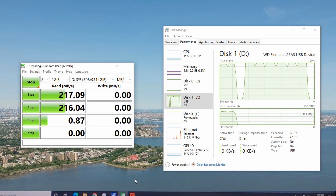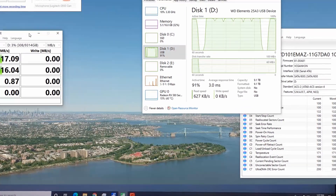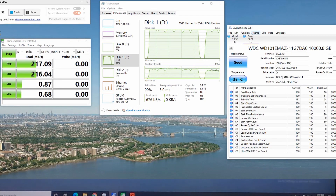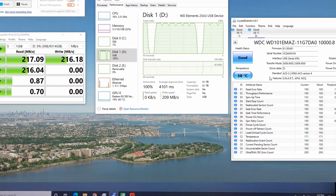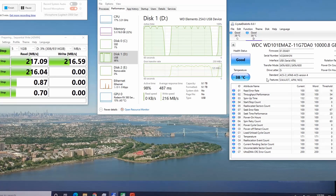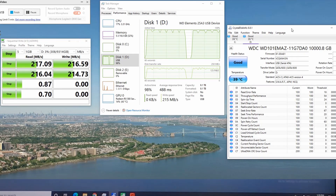The other thing we're monitoring is the temperature. Is that 30 degrees? After running read and write tests for about 3 minutes, we're at 39 degrees Celsius.